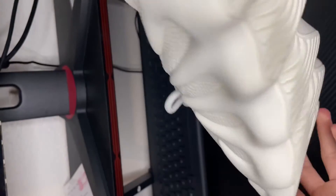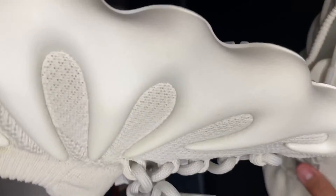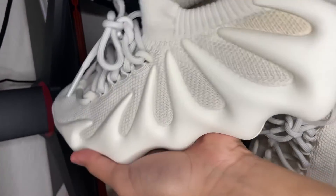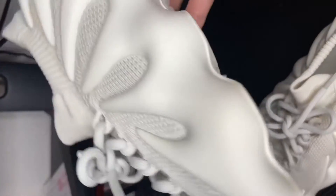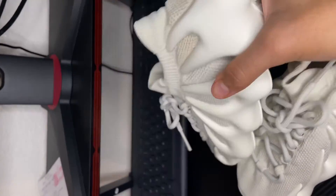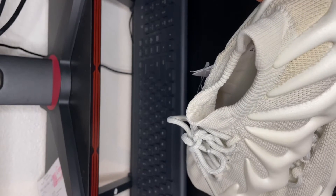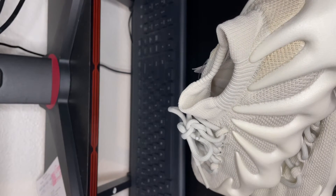Overall I like the shoe a lot. I already put them on feet so I'll tell you how they feel — on feet they feel comfortable, pretty comfortable shoe. I would say go true to size. Don't go a size down or half a size down because then they'll fit pretty tight. This is a true-to-size shoe, I'd suggest going true to size.